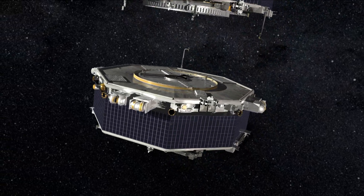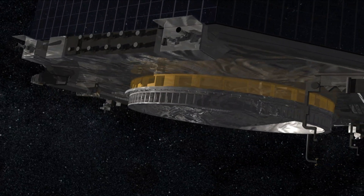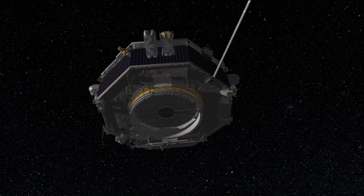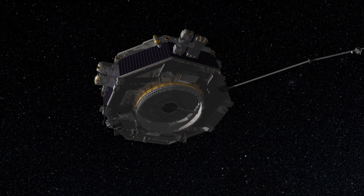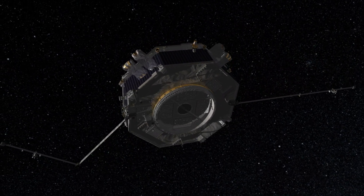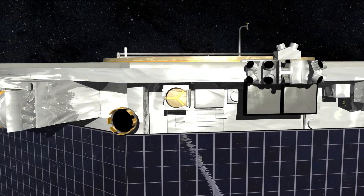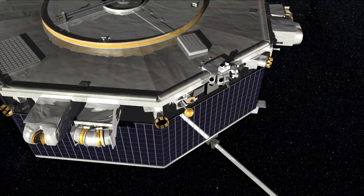We have three different types of deployments. The first one is our magnetometer boom. It's on the underside of the spacecraft. You'll see the hinge locks open up and then the booms will deploy one at a time. They have a shoulder joint and an elbow joint just like your arm — so those are our two arms opening up.